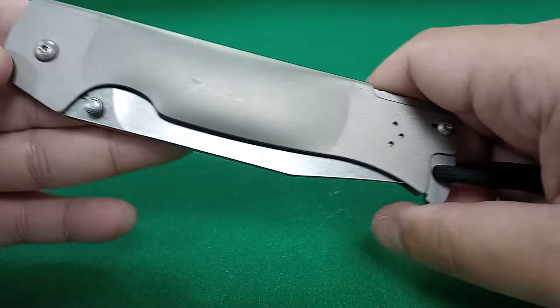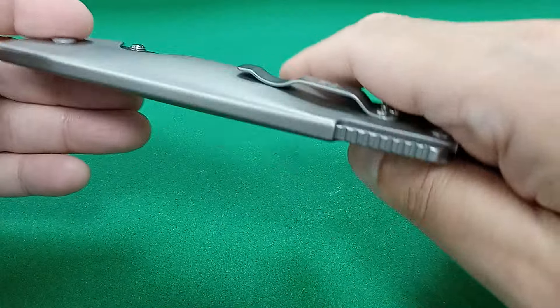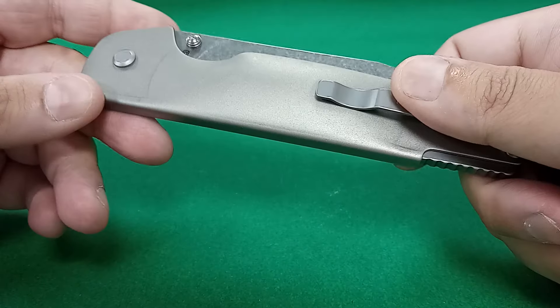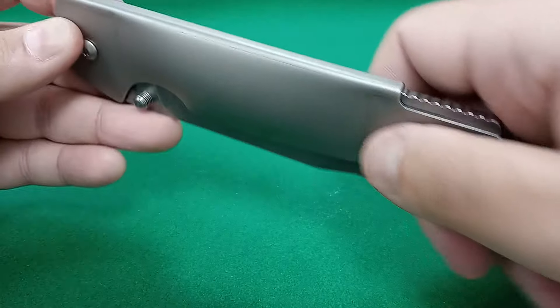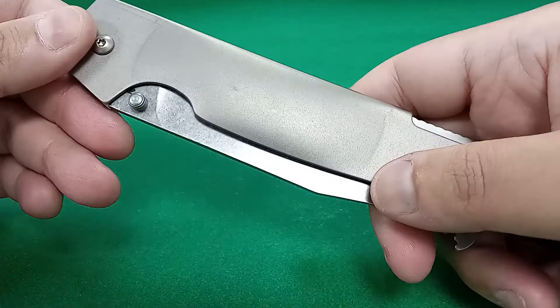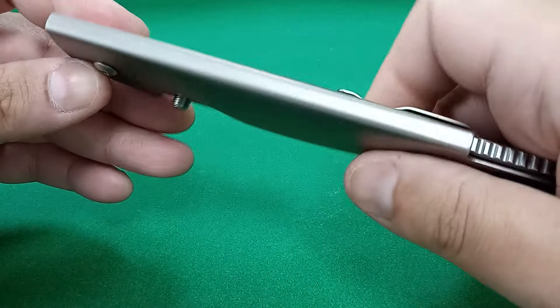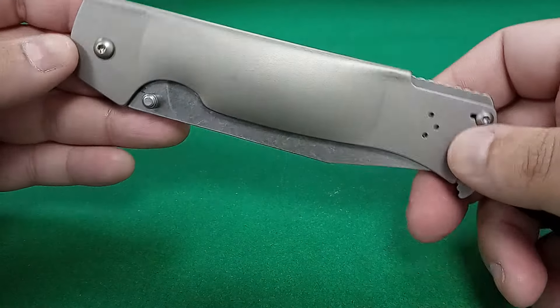Here it is. Now these stainless steel handles — as you can see, this is basically one folded-over piece of stainless steel, folded over to create the knife handle.